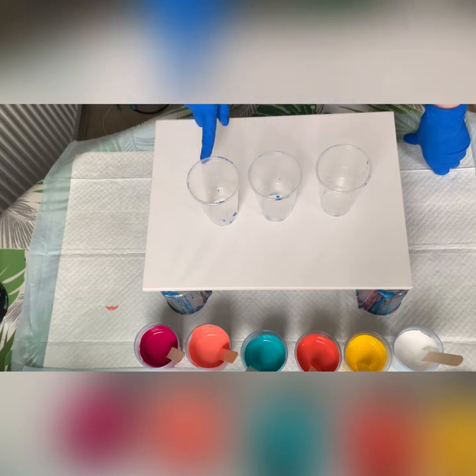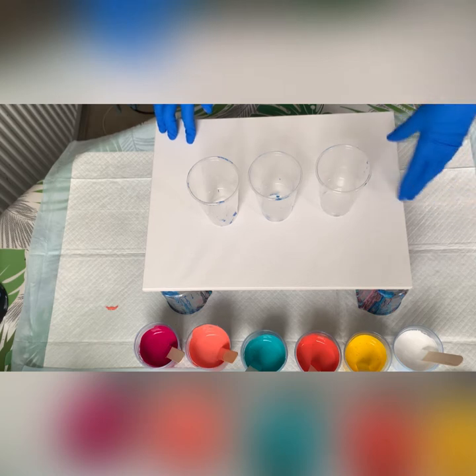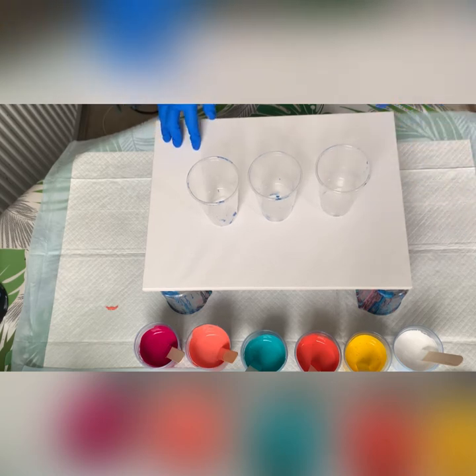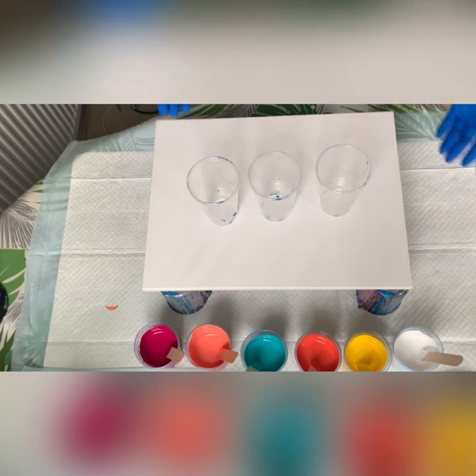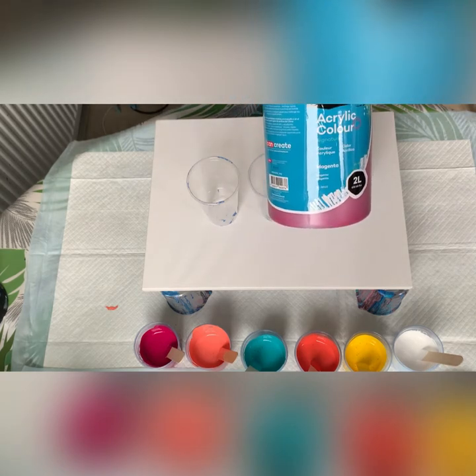I'm going to split the paint between three cups. I need about 700 grams. The way I calculate things is: in centimetres, you've got a 30 by 40, so that's 3 plus 4, that's 7, that's 700 grams. If I had a square canvas, 30 by 30, it'd be 3 plus 3, 600 grams. It works for me — that's how I work out how much paint I'll need and how many different colours I'm going to use. These are the big two-litre Montmartre bottles — they go on forever.